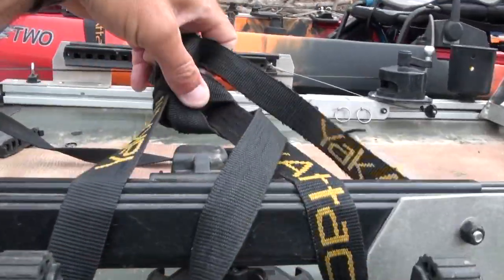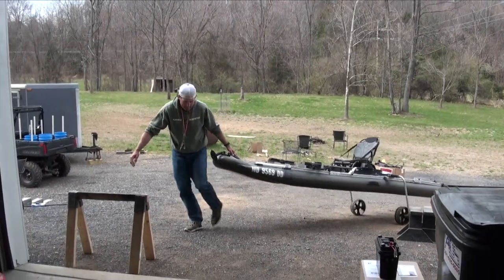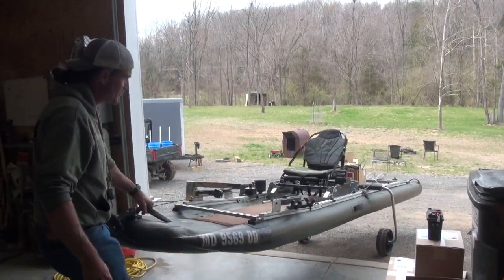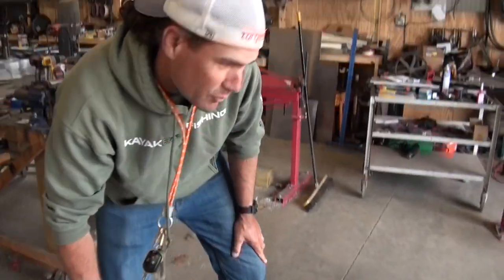The landing gear was a nice touch. I mean, it's already fairly lightweight, but being able to move it around with the landing gear was super nice.